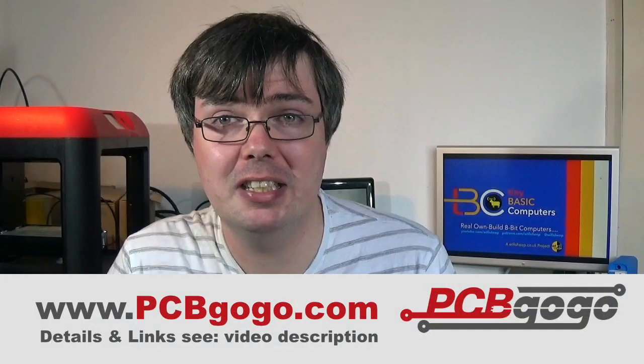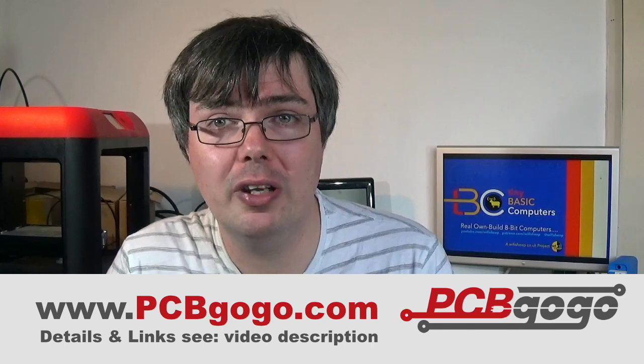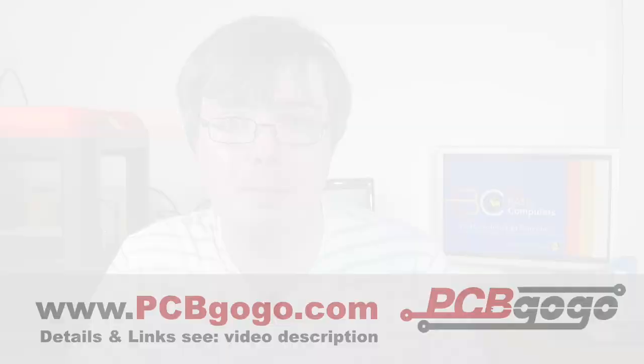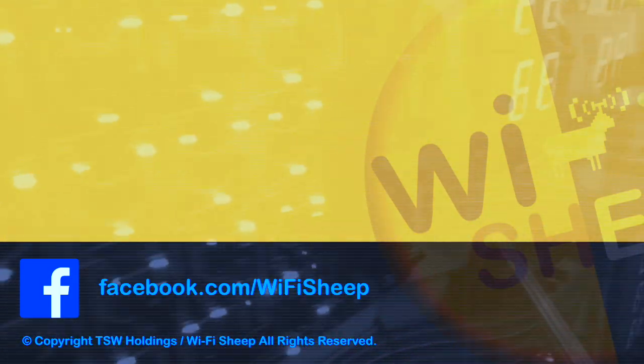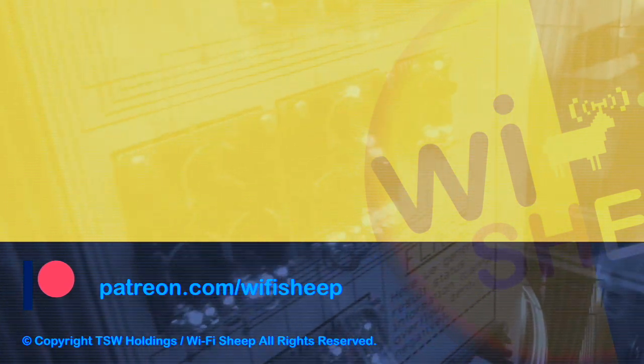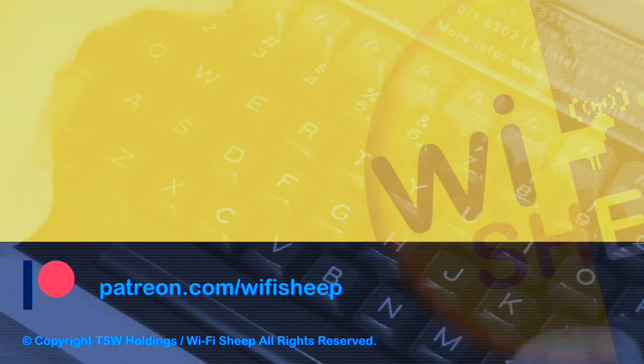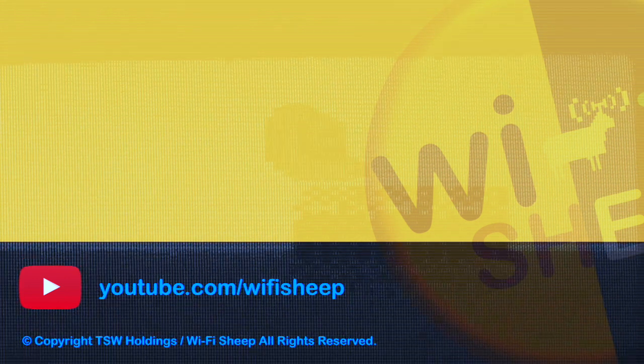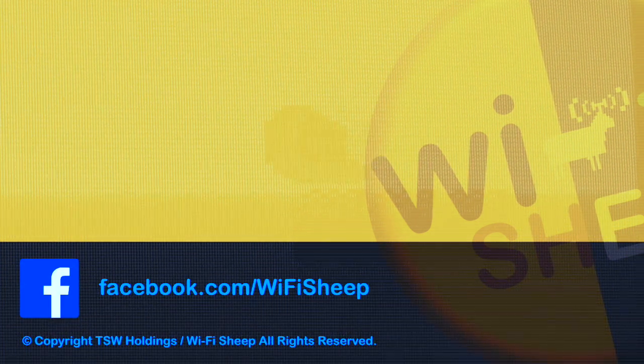In the meantime, if you plan to get PCBs made, please join PCBGogo — it's free, and the links are in the description. That's just about it for this episode of Tiny Basic Computers. Hope you've really enjoyed it. Thanks for your company and I'll see you real soon. Until next time, bye for now.